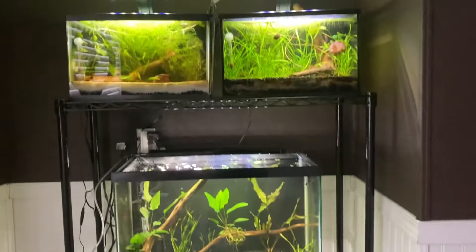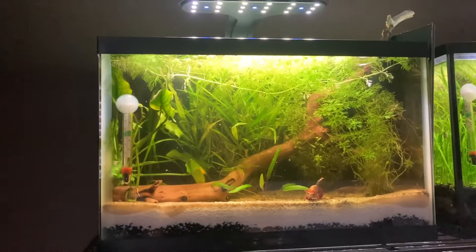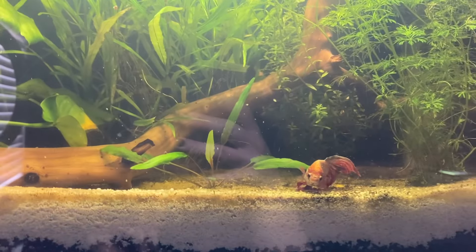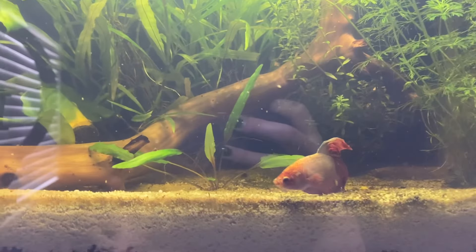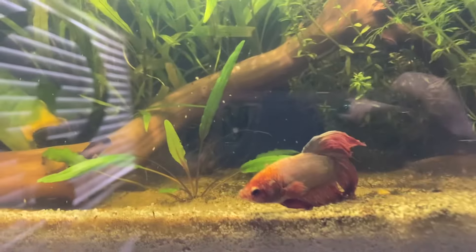I would start by showing you guys my fish tank shelf. There's just four tanks on it. The top two are five and a half gallons housed by Betta Fish. This is Sebastian. He is a Veiltail Betta. I haven't had him for very long. He was a drop-off, or just like an intake, at the fish store that I go to.